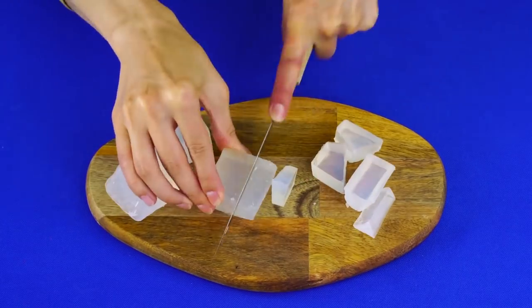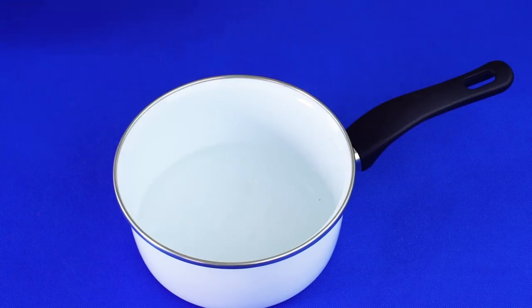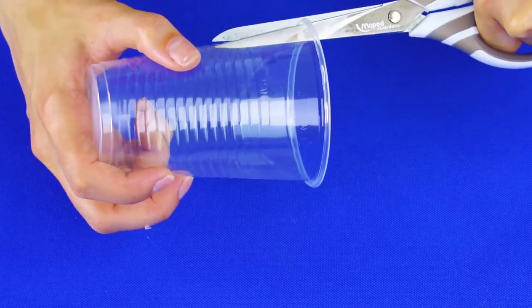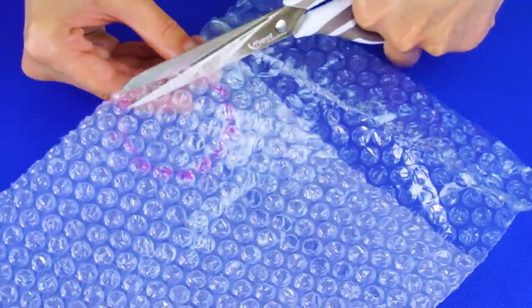Honeycomb soap: cut up some clear soap base into chunks and put it in a double boiler — you can just use a metal bowl and a pot like we've done here. Melt the soap on low heat. Take a clear plastic cup and cut the top off about halfway down. Use the cup to trace a circle on some bubble wrap and cut out the circle.